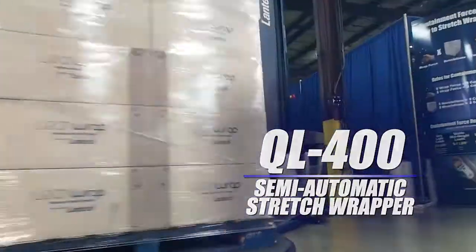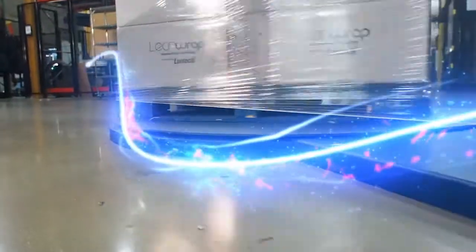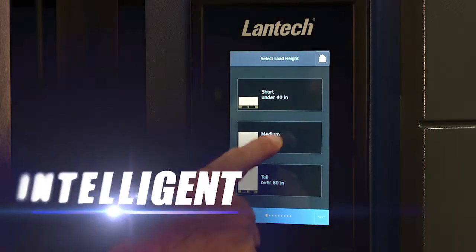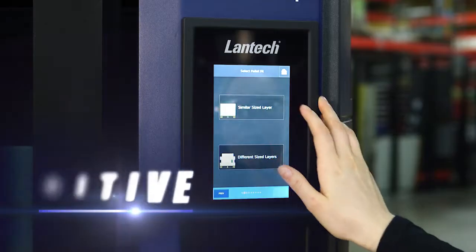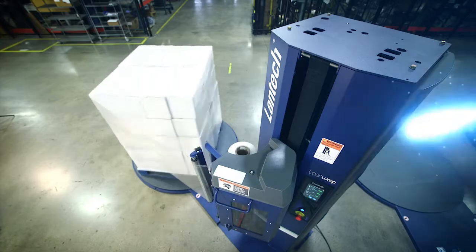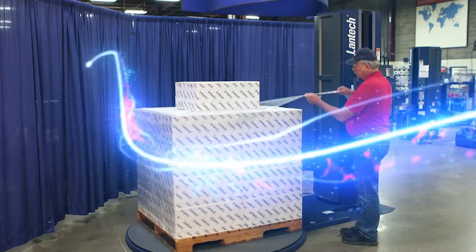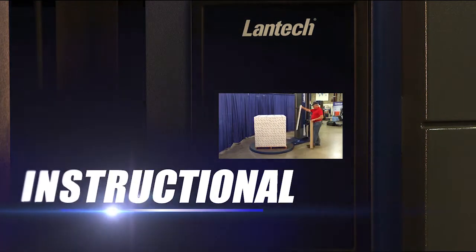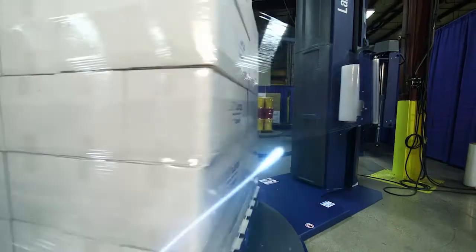The new QL400 is our latest machine to have the proprietary LoadGuardian technology. The new QL400 is the first intelligent, intuitive and instructional stretch wrap machine that allows a safe to ship profile to be built quickly and easily for any load configuration. LoadGuardian takes all the guesswork out of creating a safe to ship load, no matter the application.